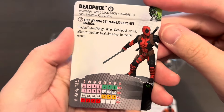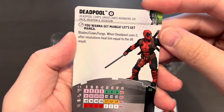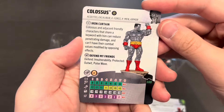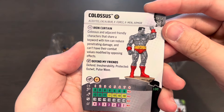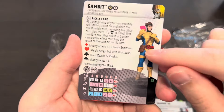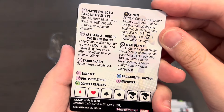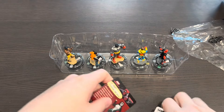Here are the character cards: Wolverine, Sunspot, and the uncommon Deadpool at 50 points — total of seven clicks for 50 points, Team Player team ability. Colossus at 100 points — adjacent friendly characters that share a keyword can reduce penetrating damage, can't have combat values modified by opposing effects, with Defend, Invulnerability, Protected: Outwit, and Pulse Wave. And lastly our super rare Gambit — one of the earliest previewed figures, coming with his own die you can roll for Diamonds, Hearts, Clubs, and Spades to get different powers. Here's the hint card for Domino and Longshot.